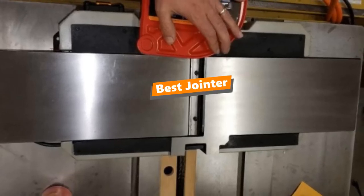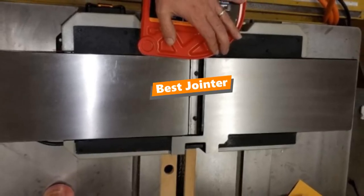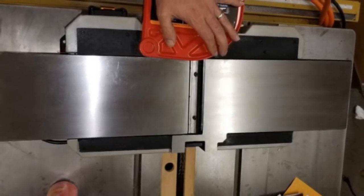What's up tool freak guys! If you are a tool nut like me, today's video is for you. In this video, I'm going to be taking a look at the 5 best jointers.